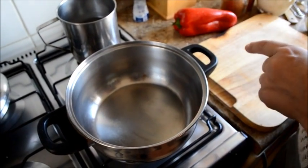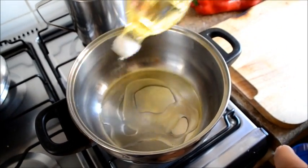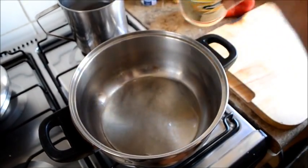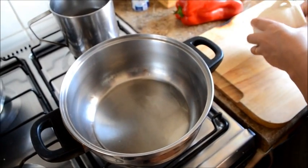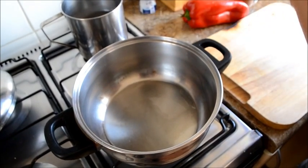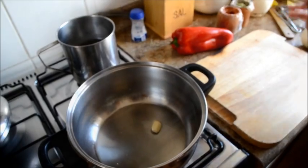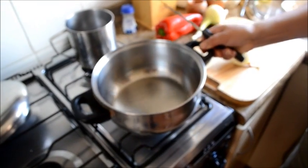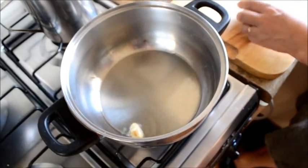Ahora vamos a hacer el pino de cebollita. En una olla vamos a echar aceite con un diente de ajo, un diente que después lo vamos a sacar. Voy a apagar el fuego para no quemar el aceite mientras pico la cebolla.